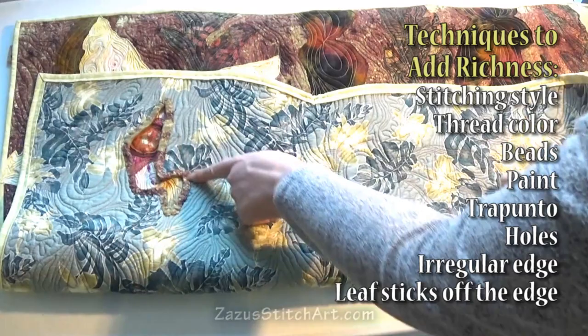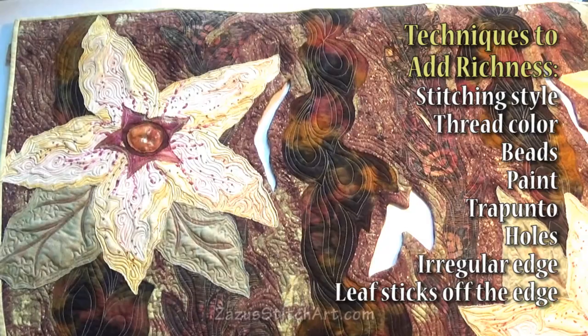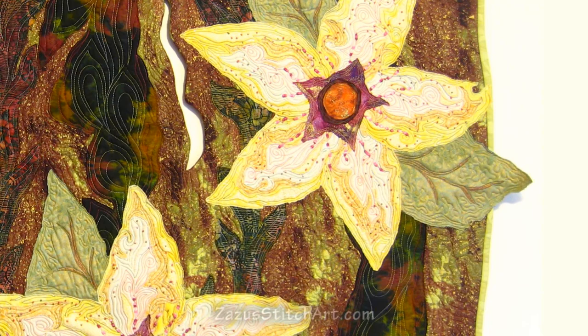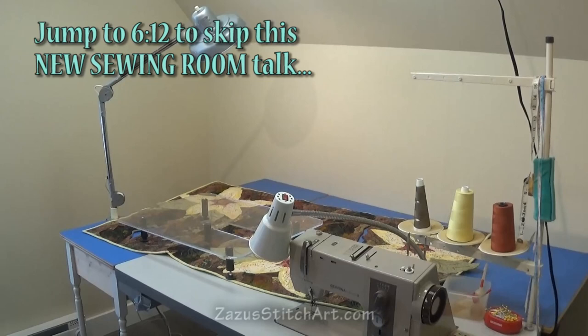We'll have an irregular edge. I like to do one or two leaves where it actually comes off the edge, so we'll work on that. That's the project. In this video I'm going to lay out the project at the size I arrive at — something that I want to be manageable for someone to do if they have one of those acrylic tables I've mentioned in the last video.